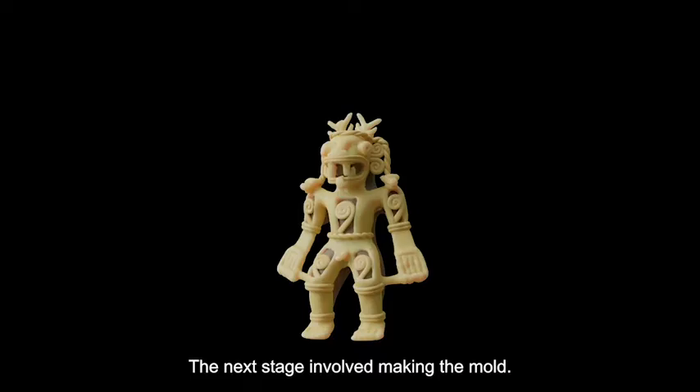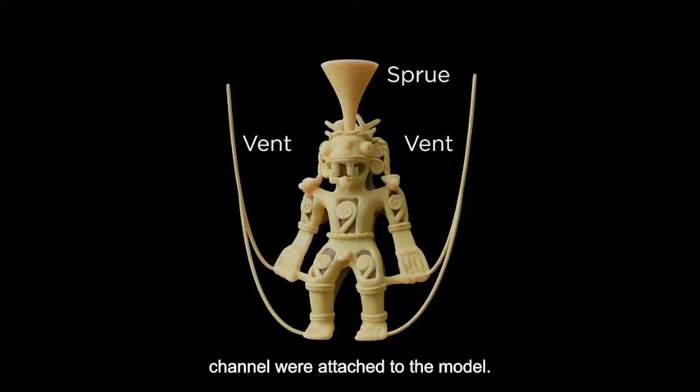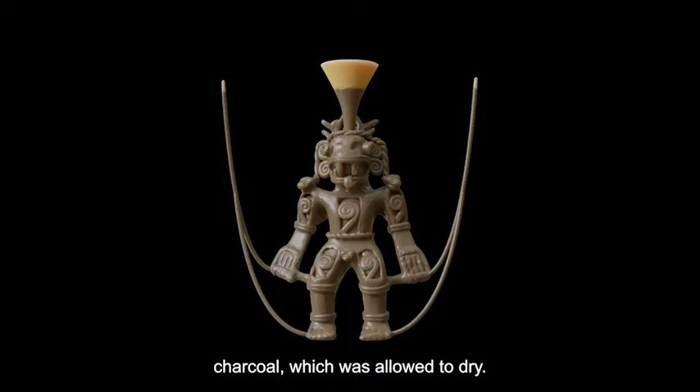The next stage involved making the mold. Wax vents and a wax sprue, or pouring channel, were attached to the model. Their precise locations haven't been identified on this ornament, which could have been cast upside down. The model was covered with a slurry of water, clay, and powdered charcoal, which was allowed to dry.